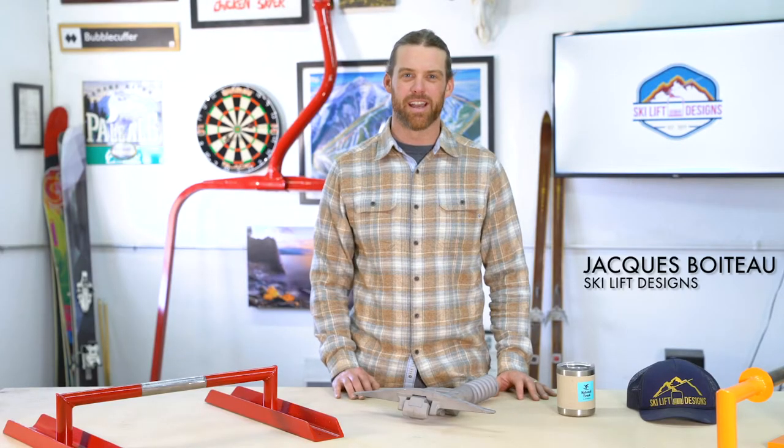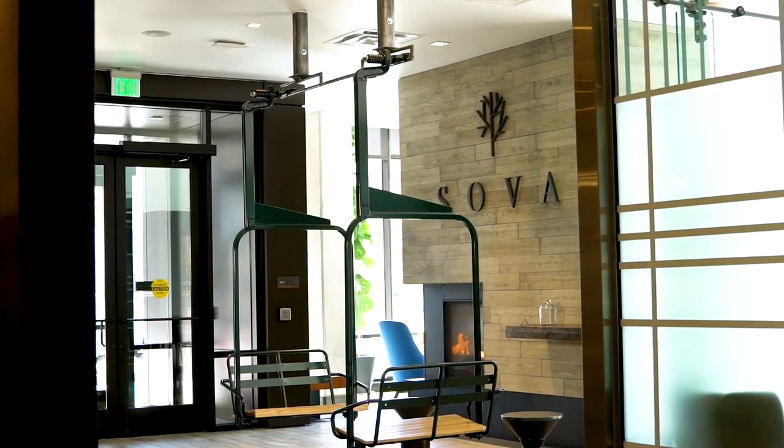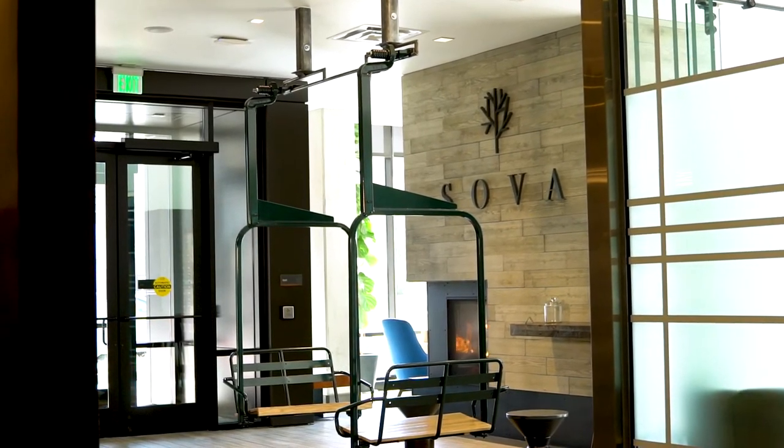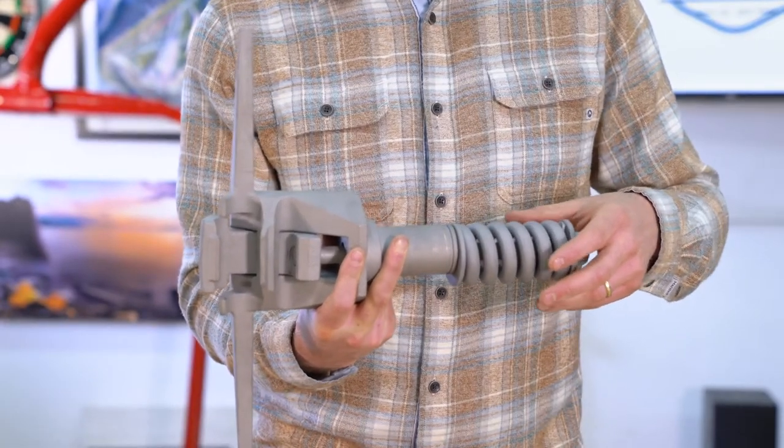This is Jacques Boiteau with Ski Lift Designs, here to talk about our cable grip and cable grip mount system for our haul double and triple chairs. When we talk about cable grips, we're talking about the original piece of equipment used at the resort to hold the lift onto the haul line.